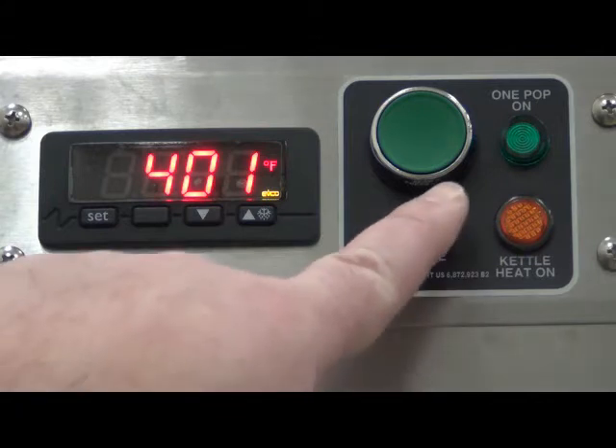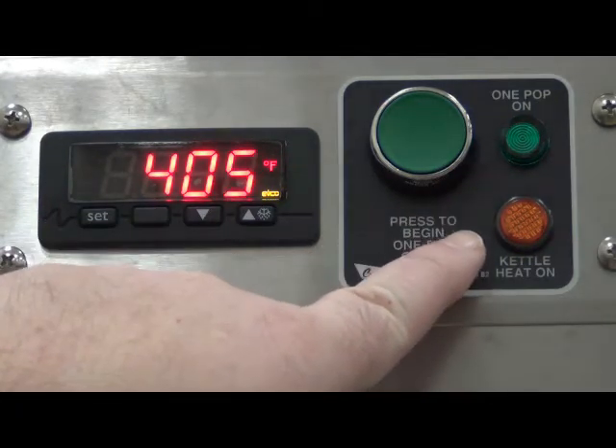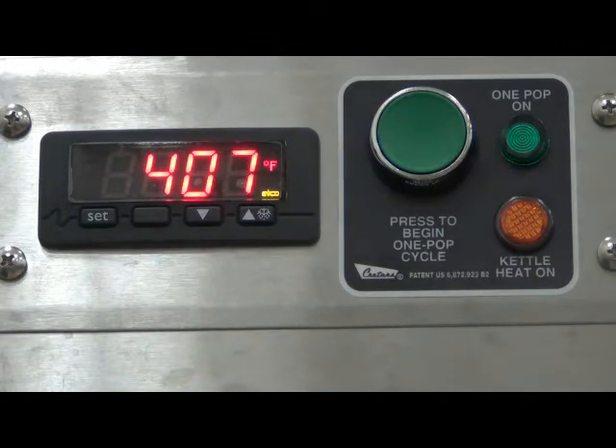In this example, the indicator lights stayed on well after dumping the kettle, letting us know the temperature is set too high and needs to be adjusted down.